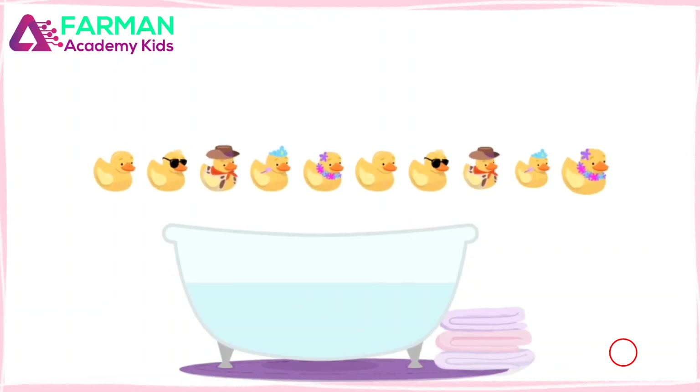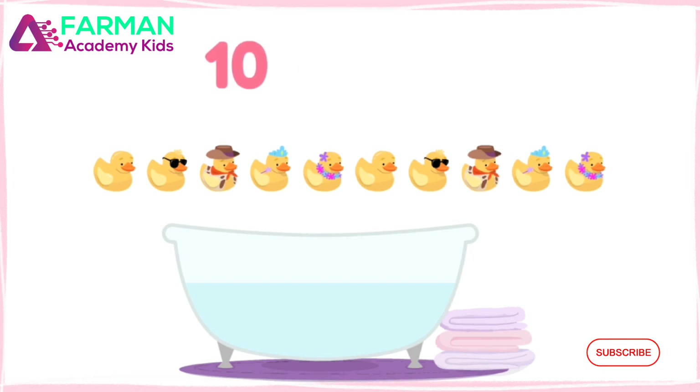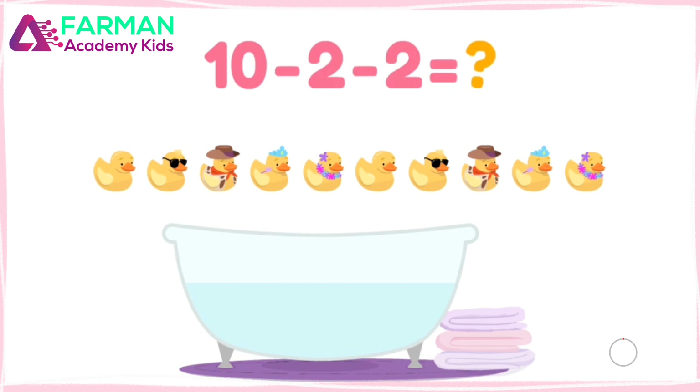Allo and I are playing with bath toys. We found ten. I want to put two in the water, and Allo wants to put two in the water. How many will be left? We have to do ten minus two minus two to find out.